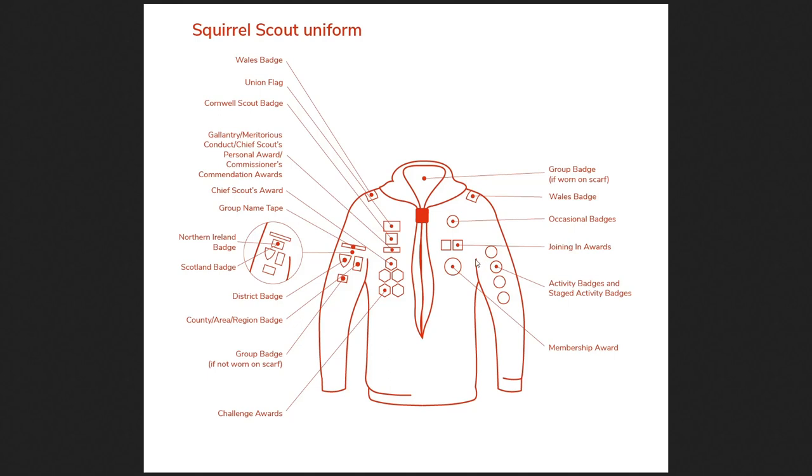The next most important ones are the challenge awards. This is the road up to the Chief Scout's Acorn Award, which is the highest award you can get in the Squirrel Scouts. To earn that you have to get a number of these challenge awards — there are four: the All About Adventure, All About Me, All Around Us, and All Together awards. Once you have all four of those, you get the Chief Scout's Acorn Award.